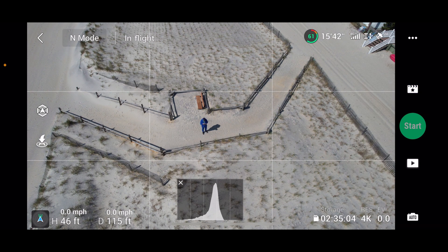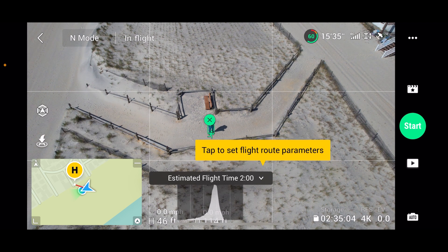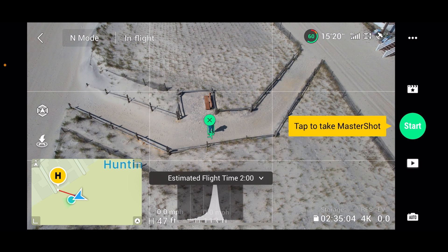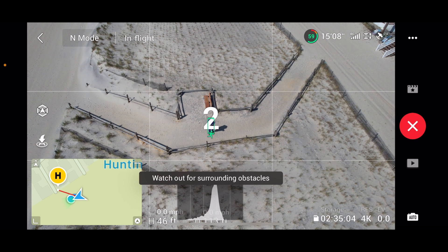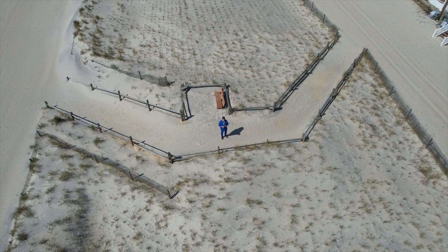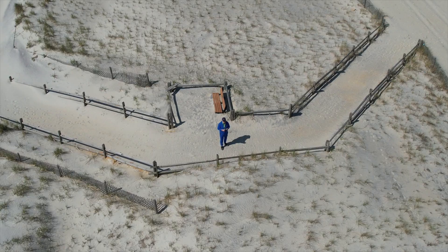I'll hit the plus button. It estimates about a two-minute flight. Let's hit the start button — 'tap to set flight route and pre-app parameters.' Okay, it's starting now. I'm not sure what that tapping did, but it's going. It's going to use the zoom feature, but you can only do this in 1080p.